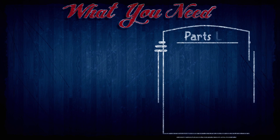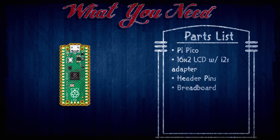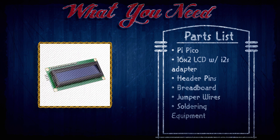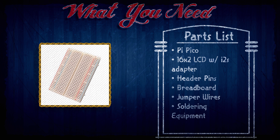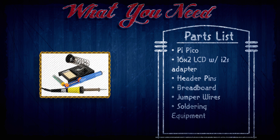To do this project here's what we're gonna need: a Raspberry Pi Pico, obviously a 16 by 2 LCD screen with an I2C adapter, header pins, a breadboard, some jumper wires, and some soldering equipment.